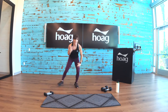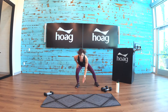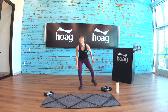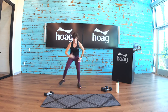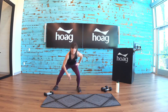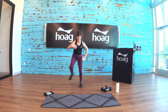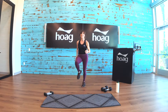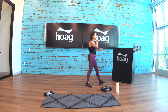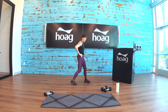You got it, come on — high knees! Let's go: eight, seven, six, five, four, three, two, one. Nice work. Again — ten seconds. And rest.